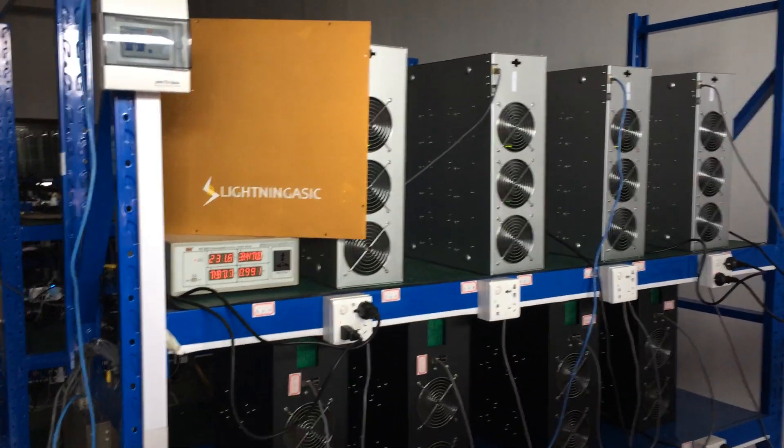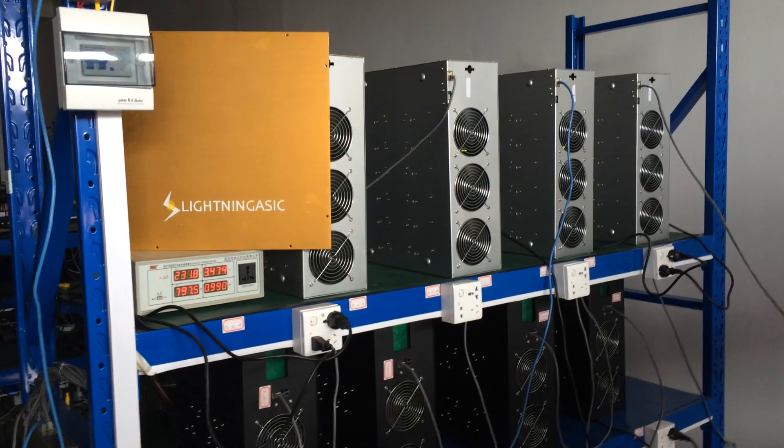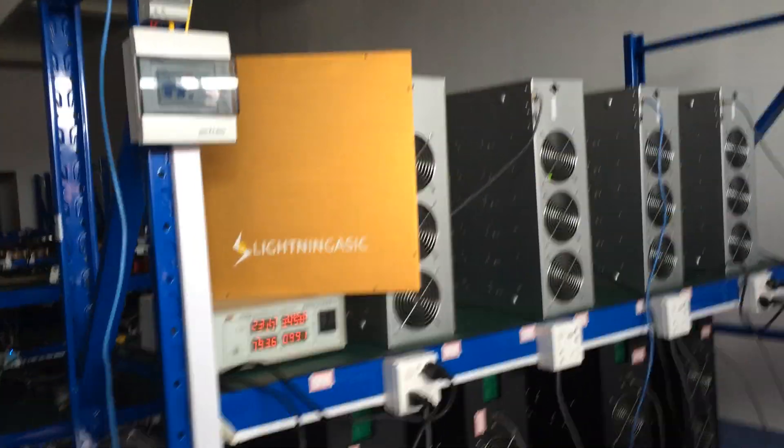Good morning world! Last night, Lightning Acid 4-piece LA, 90MHz per second minor, 3 minor, changing edge down the meter, worked the whole night.